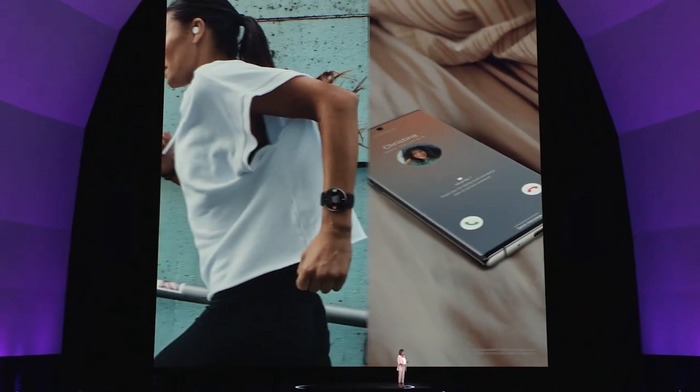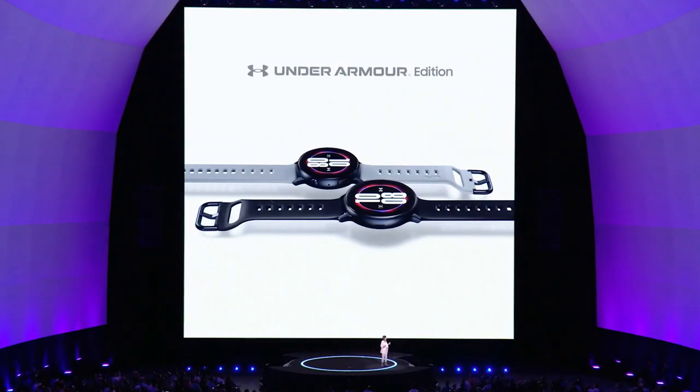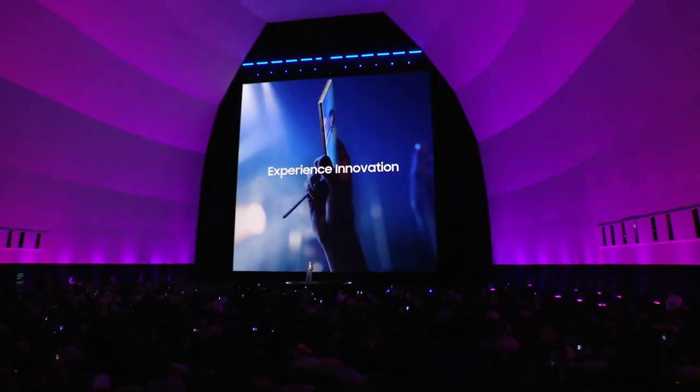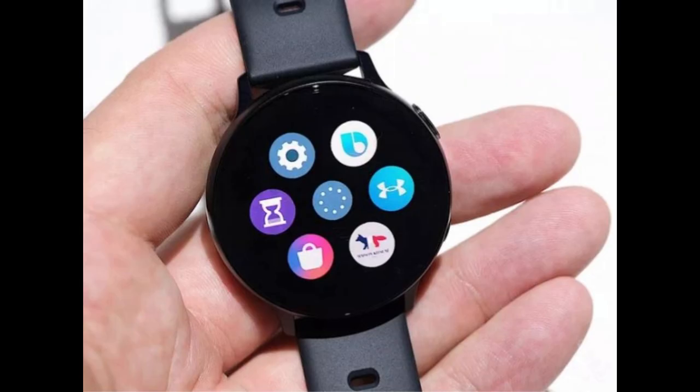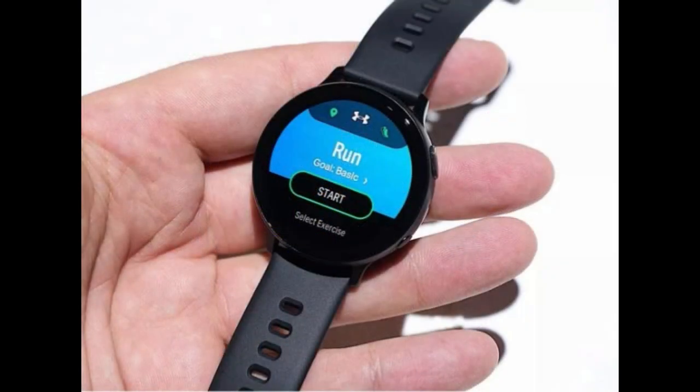This special edition model is really geared towards runners because the hardware and software perks are for this model only. It will only be available in the lighter aluminum case versus the heavier stainless steel cases on the high-end Active 2 models. The Under Armor model, in both 40 and 44 millimeter versions, comes with a lightweight and breathable strap for a more comfortable experience and to optimize your running performance.